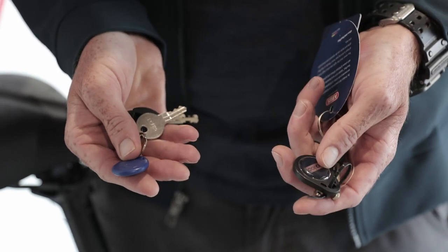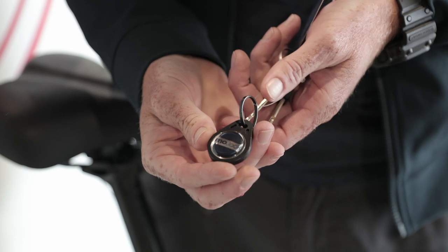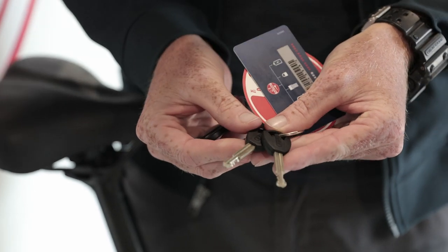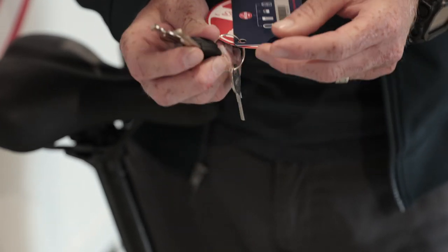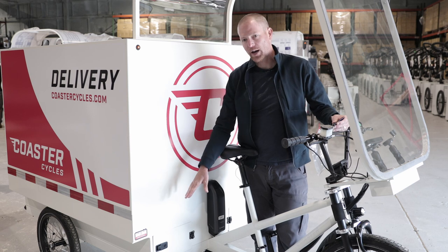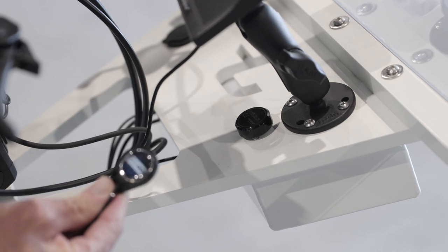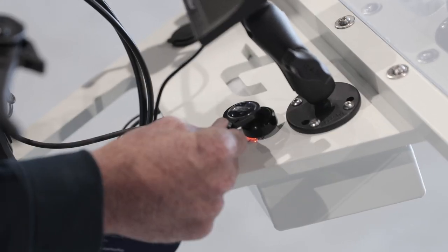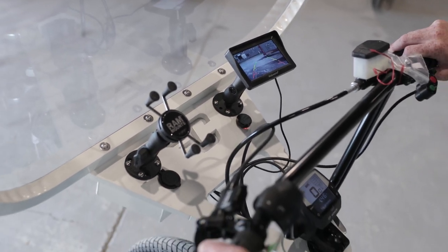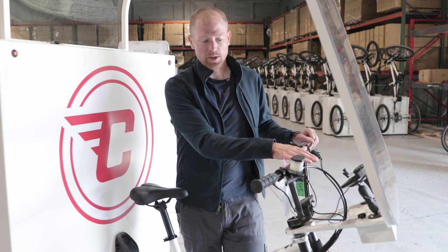Each bike ships with two identical keysets that include the RFID key fob, the Bosch and ABUS lock keys, and the door lock key. So once the 12-volt battery is connected and the Bosch battery is installed, the blue RFID key fob will turn the bike on by just holding the key fob over the sensor. We've got our batteries installed and the RFID turned on with that blue key fob.